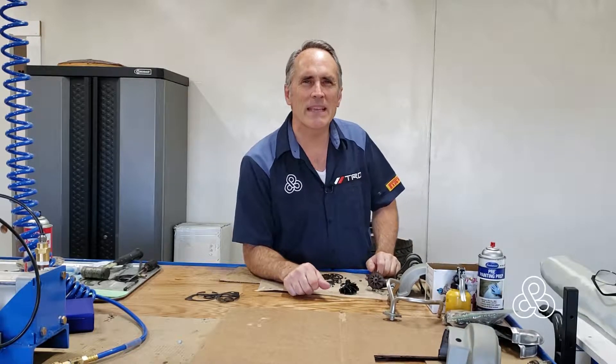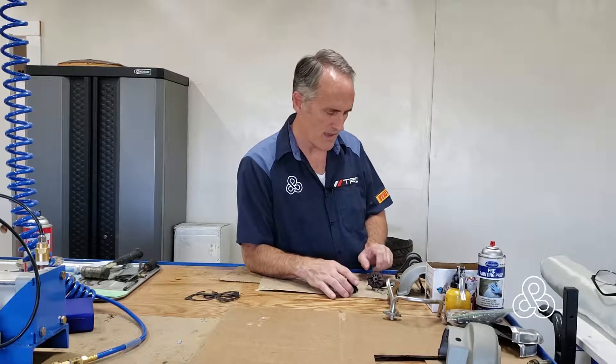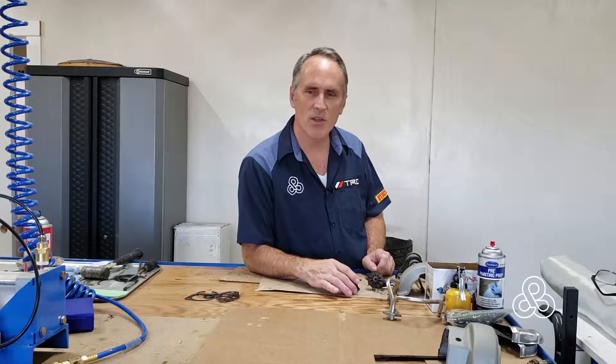Today we are back in the studio at the workbench looking at some of the things we've been working on the last few days. We're going to focus on the turbocharger setup for the engine — I'm using a twin turbo setup with two CT15Bs that originally came on the 1JZ from Toyota.